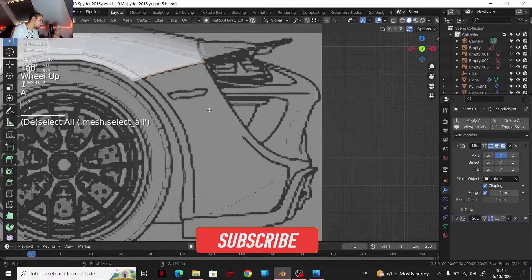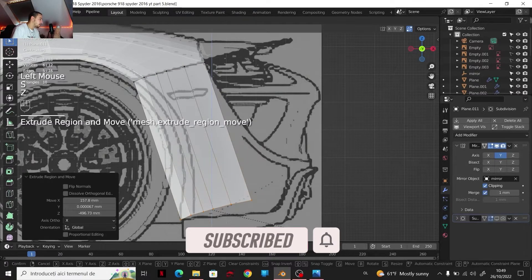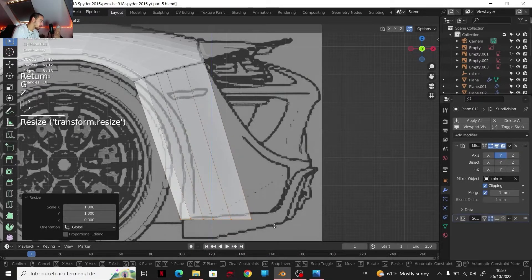I'm going to select everything and then Extrude. Let's go to a point like that. Maybe I'm going to scale everything on the Z-axis, something like that. GZ, so I'm going a little bit lower.